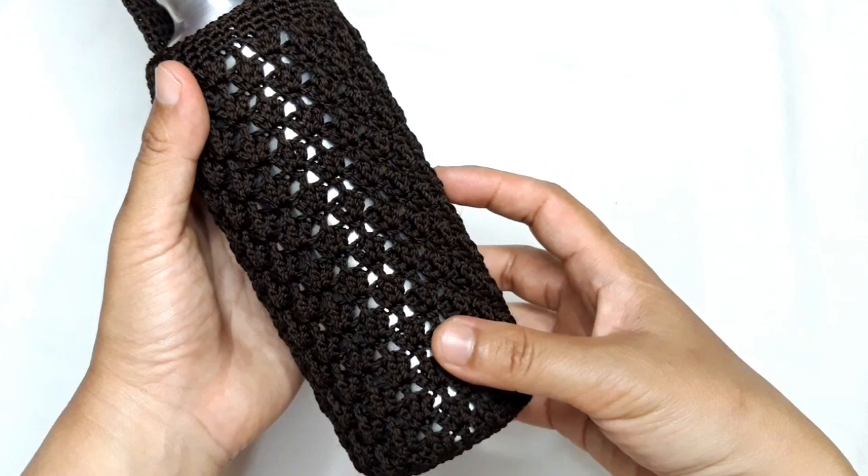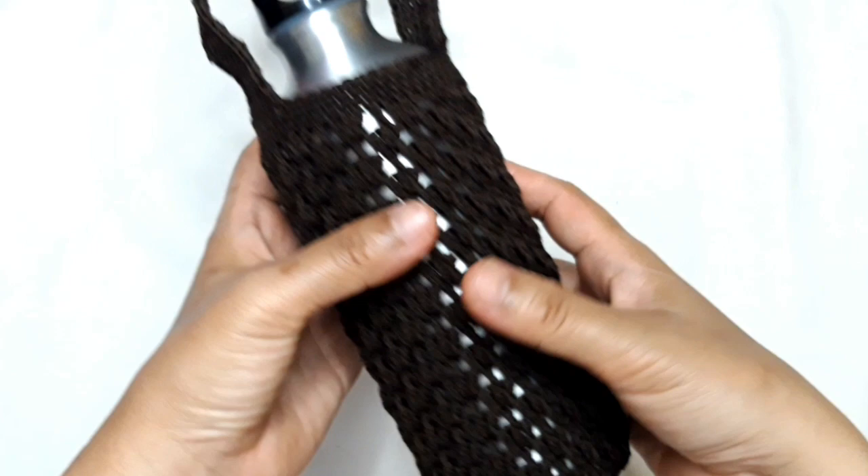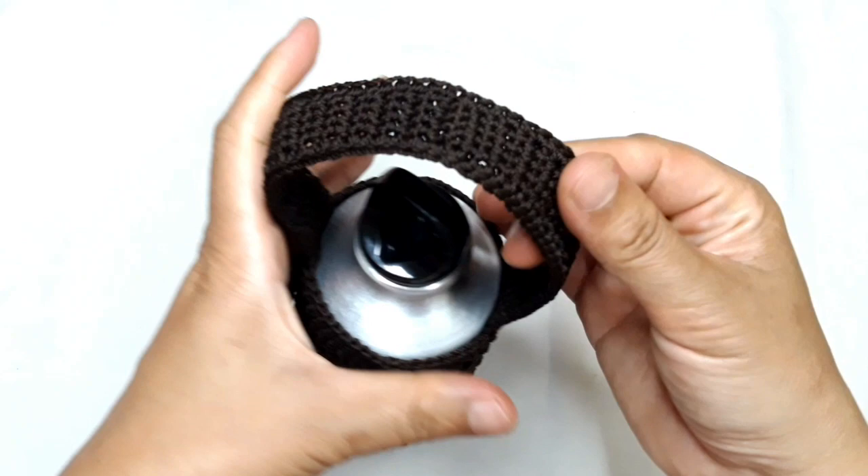Assalamu alaikum. Hello everyone, how are you and welcome back to this channel. Today I will show you how to crochet this water bottle holder by applying the multiple of four maple leaf button. Here it is.